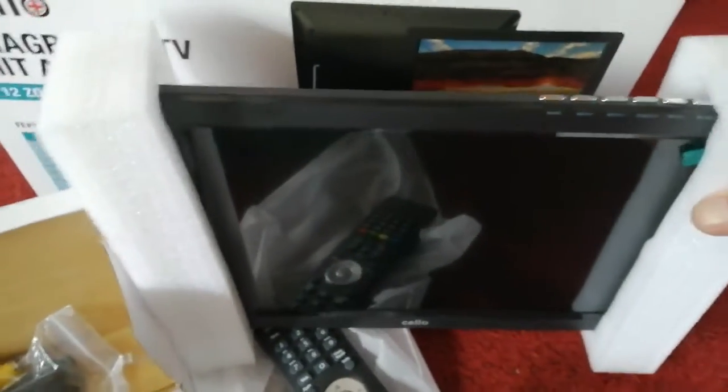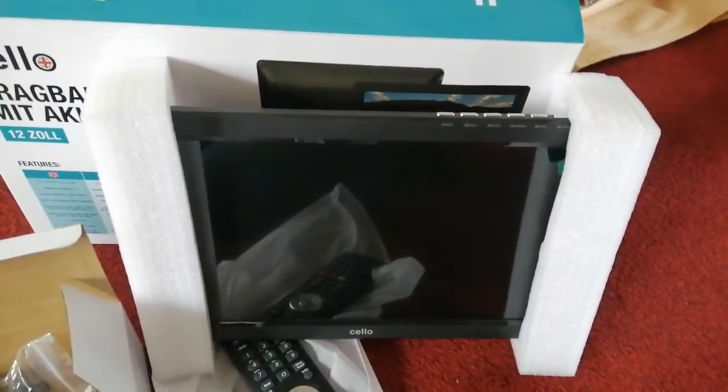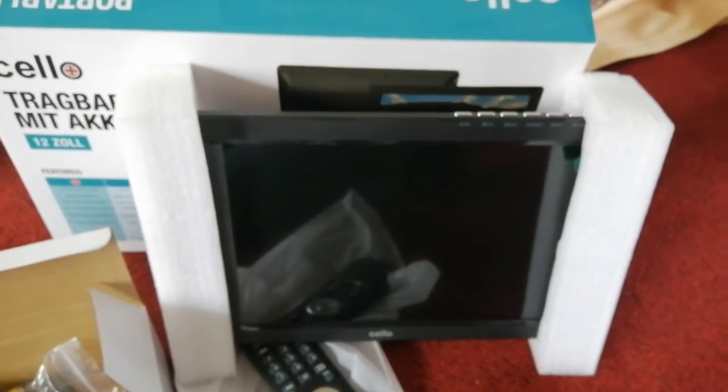It's got a built-in stand on the back. It's got its own supply — if you charge it up it'll run without any lead in at all. I can't say how long, folks, I've not tried it.